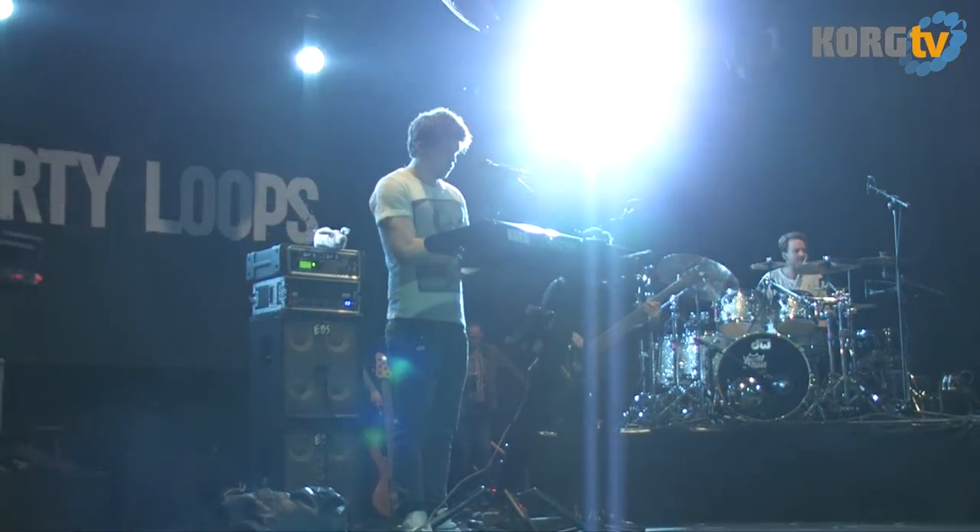I am really a Korg guy, I would say. I really am. I really loved everything I've tried so far.